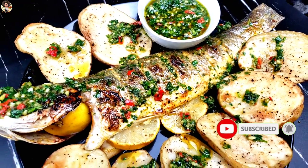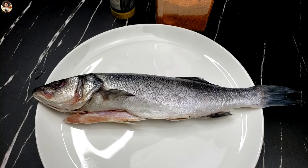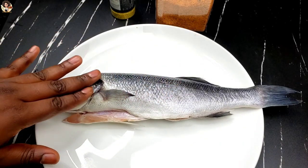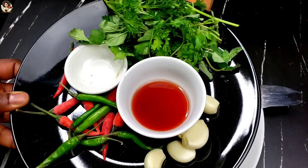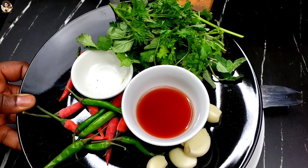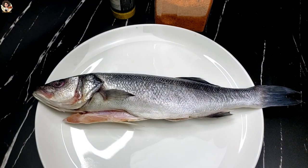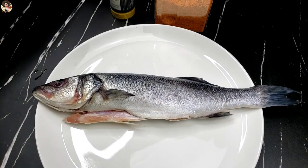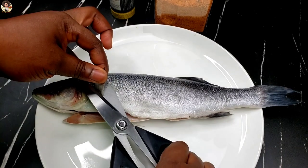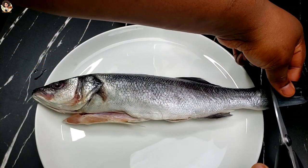I'm going to be showing you how to make this sauce with some oven grilled sea bass with just two ingredients for the fish. Here we have our sea bass — it has been scaled and washed. For the chimichurri sauce we have salt, red wine vinegar, red and green chili, garlic, parsley, a little cilantro for extra flavor, and fresh oregano. If you don't have fresh oregano you can use dry oregano.